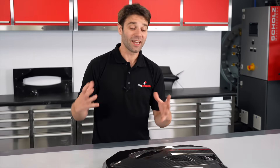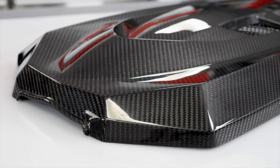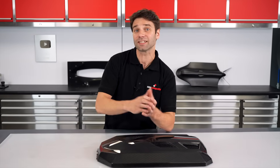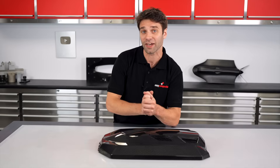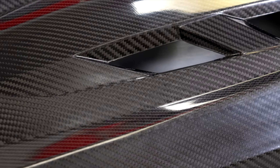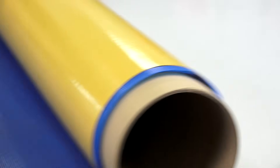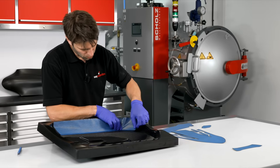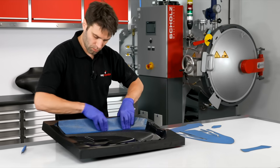I'm Paul from Easy Composites, and in this video I'll be using this engine cover as a real-world example to take a deep dive into the business side of carbon fiber manufacturing. And some of the numbers may well surprise you. I'll be making this part from start to finish and track all of the material costs and labor you would typically expect in a production environment.